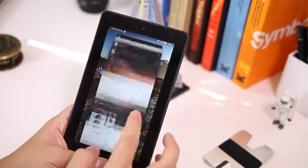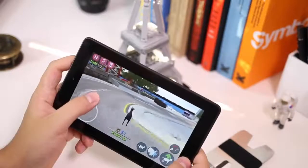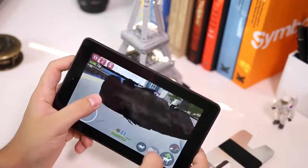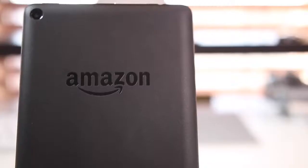That's pretty much it for this video — just a look at what a $50 tablet looks like today, and it's kind of impressive. Hopefully this paves the way for more affordable tablets that don't cost $500, $600, or $1,000. Thanks for watching and I'll catch you guys in the next one.